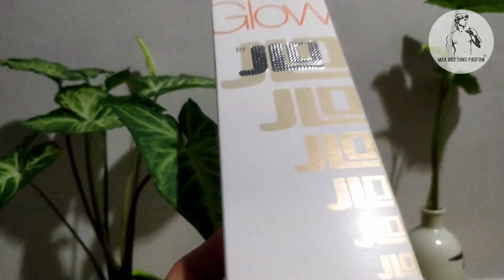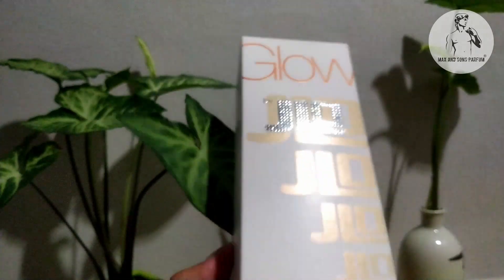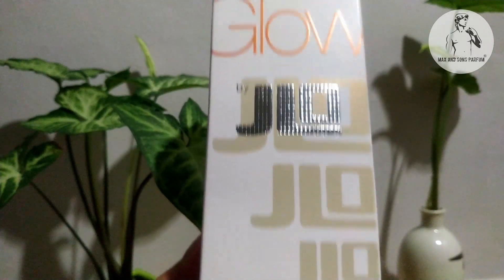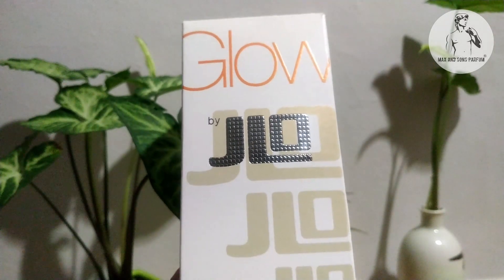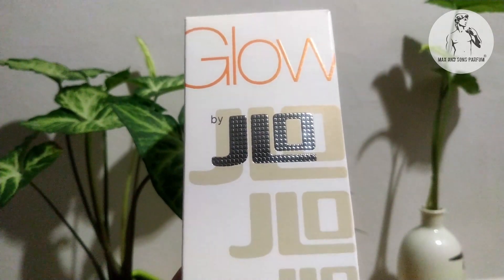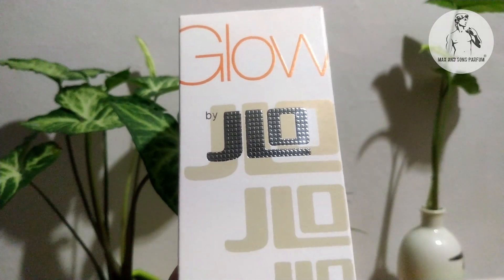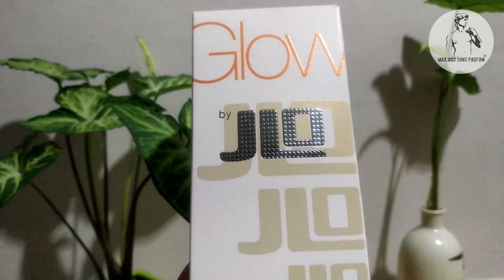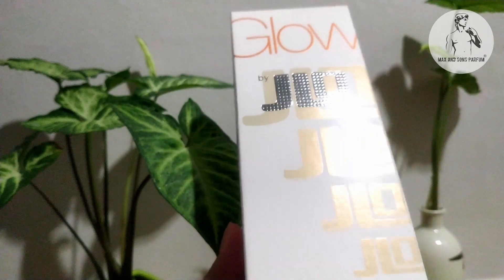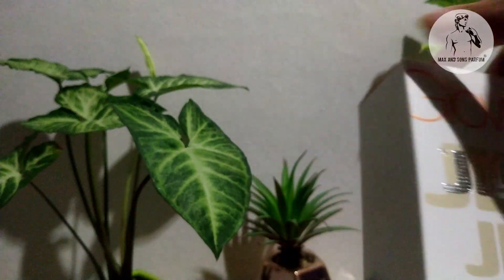What are the main accords of this Jennifer Lopez perfume? The main accords are white floral, citrus, musky, powdery, rose, floral, and animalic.